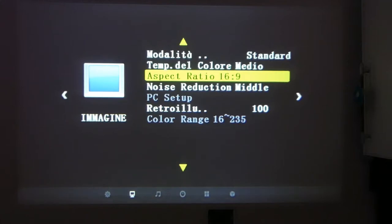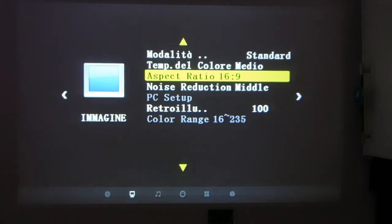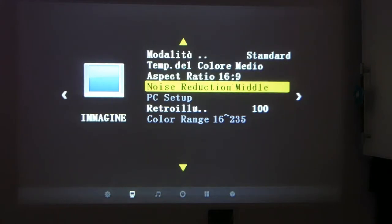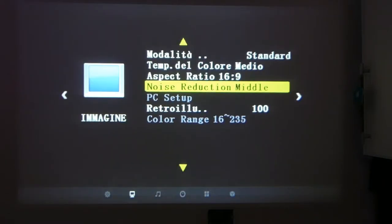Then we have aspect ratio, which can be set to auto, 4:3, 16:9, zoom 1, zoom 2, and just scan — these last three are currently greyed out depending on what's connected. I currently have a USB drive connected so those options aren't available. Then we have noise reduction; I haven't noticed a particular difference between low, medium, and high settings, but I leave it at medium to be safe.